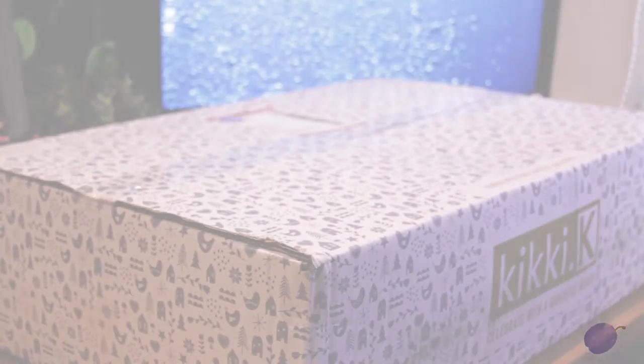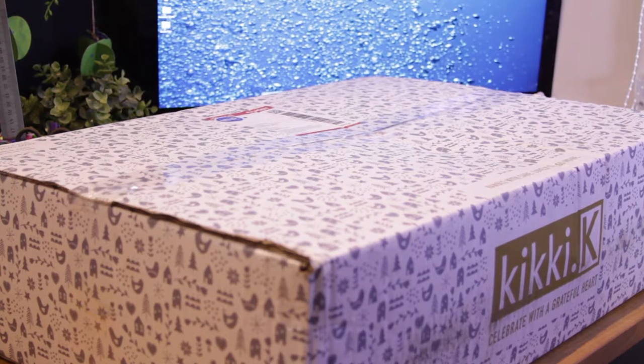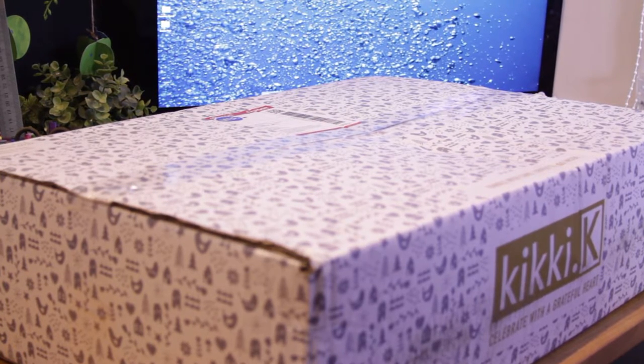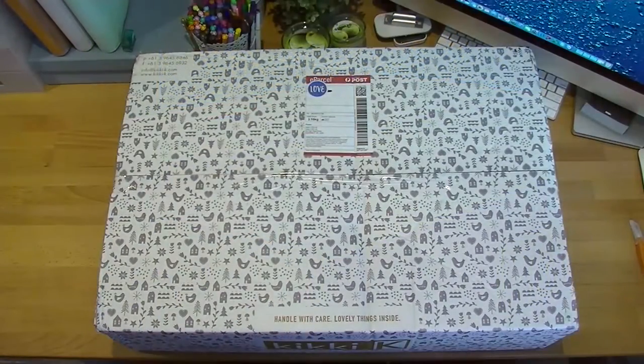Hi everyone, welcome back to Plum Mashable. As you can see I have the world's biggest Kiki K box in front of me. I took advantage of the sale that Kiki K had on recently — it was 20% off for new members, 25% off for existing members, and 30% off for members that have spent a certain amount of money. As you guys know from hanging around on my channel, I've spent plenty, so I'm more than qualified for that 30% off.